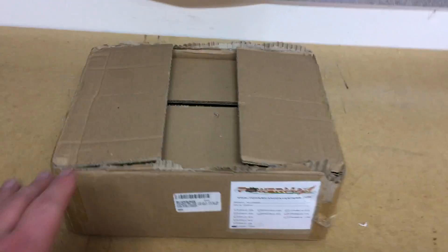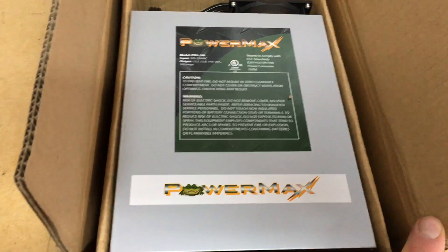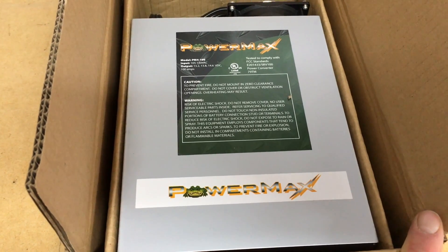So first things first here with this unboxing — this is actually our AC to DC inverter. We went with the PowerMax 100 Amp power converter. It puts out 13.2, 13.8, and 14.6 volts.